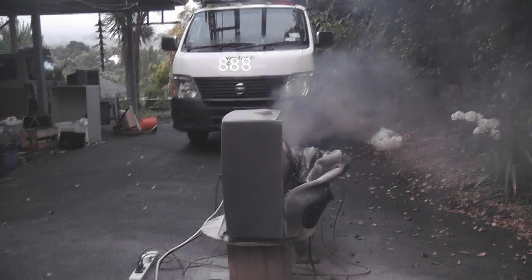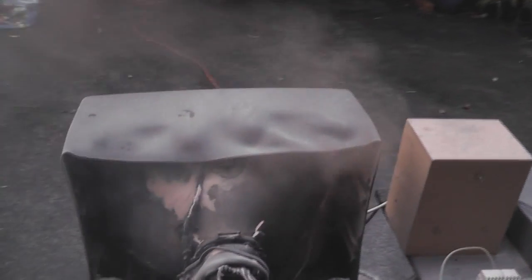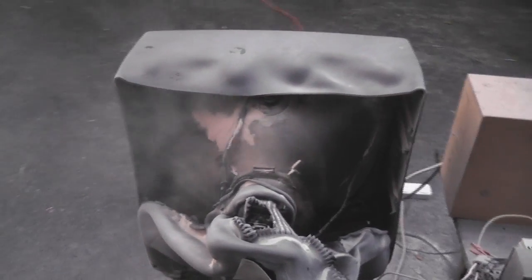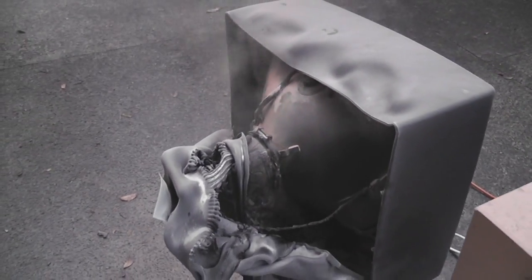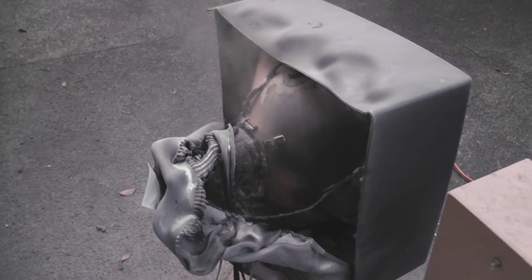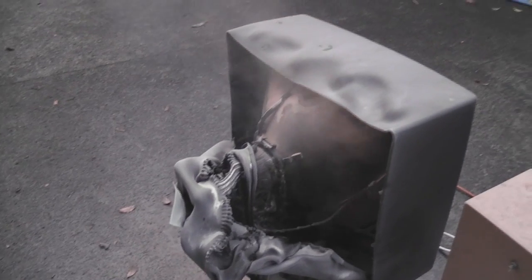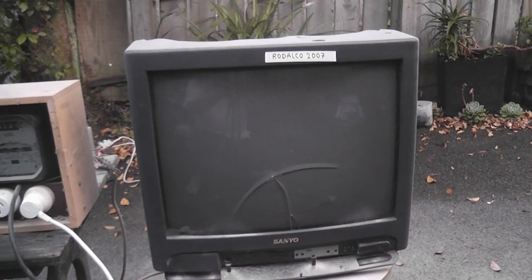We'll do a quick dynamic assessment on the TV set. That wasn't too bad. I was hoping for orange smoke but it didn't happen. I cracked the tube. See how quickly a TV fire can develop actually. We did crack the glass.